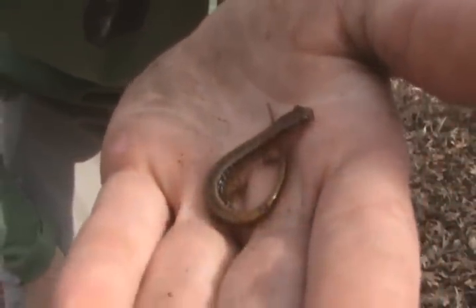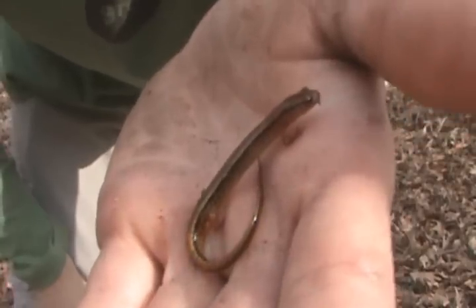Hey, what's up guys! We're out here at a beautiful place in North Carolina, flipping logs, and what I got here is a Southern Two-Line Salamander, or Eurycea cirrigera I believe.